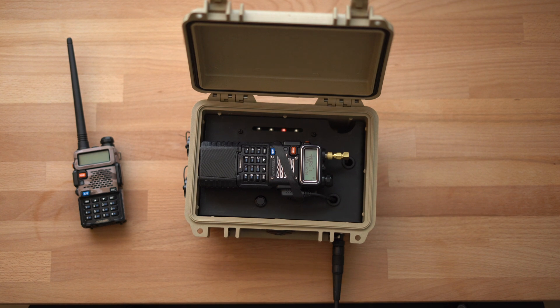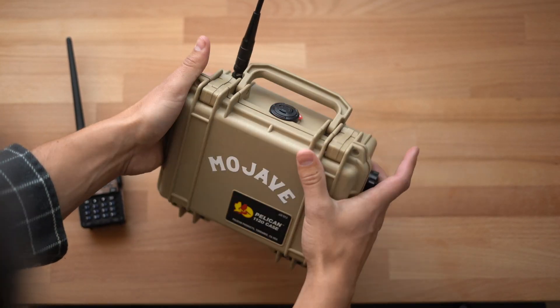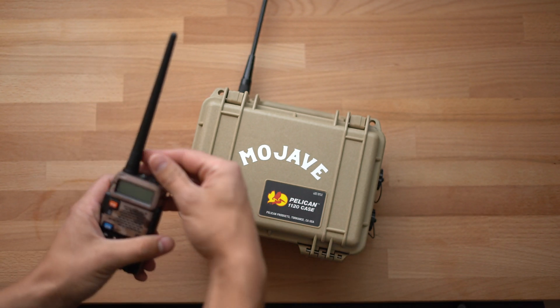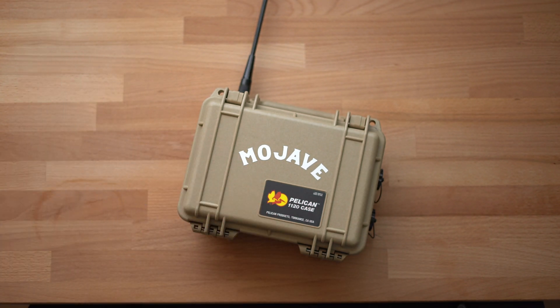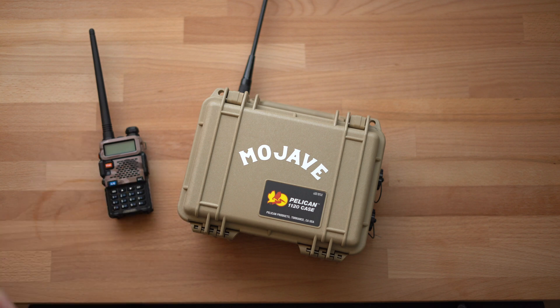Now your radio and Lunchbox are set up. It's ready to retransmit right out of the box because I ship them pre-programmed with some channels you can use on your Baofeng. Let's give it a test — I'll close it back up and use my radio to do a radio check. Radio check, one two. You know the repeater is working when you hear your transmission replayed back to you over the net.